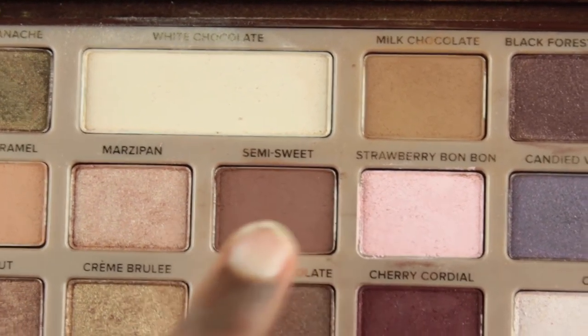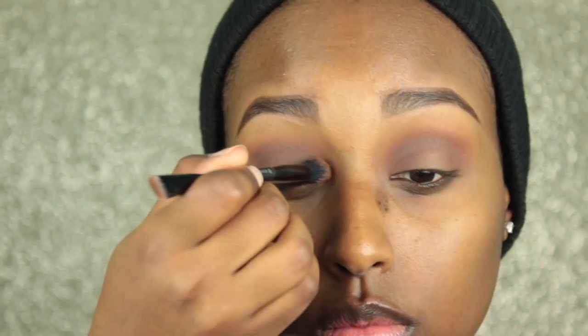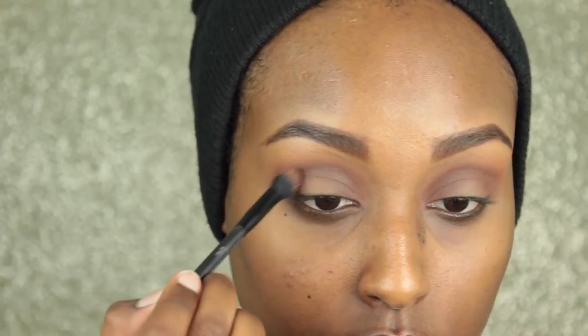I'm just taking Semi Sweet, which is also from the Too Faced Chocolate Bar Palette. I switched to this brush by Royal and Langnickel — it's their double-sided crease and smudge brush and I'll be using the crease side. I do have a 20% off coupon code for Royal and Langnickel you can use on pretty much anything on the website. What I was doing with this color was just deepening up the crease a little more, keeping it a little lower than the Coco Bear so you can still see Coco Bear and Chickadee, just deepening up the overall look.